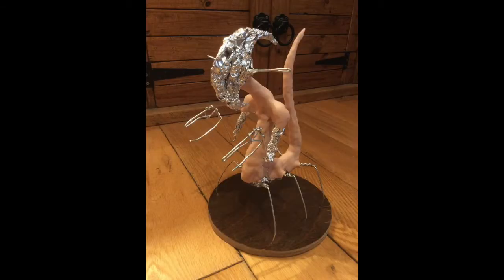Then I use a product called Super Sculpey, which comes in a block that looks a bit like the size of a brick. It's about £20 I suppose. The Super Sculpey that I get is this kind of flesh colour, though you can buy other colours as well. Then you just make thin layers of this and pad it on around all the aluminium foil.